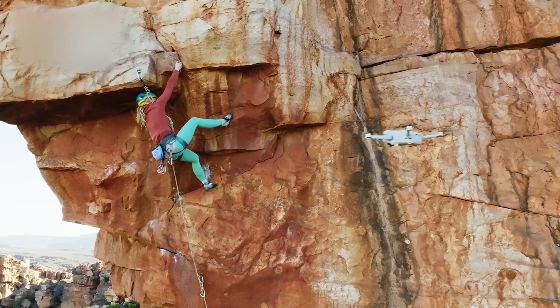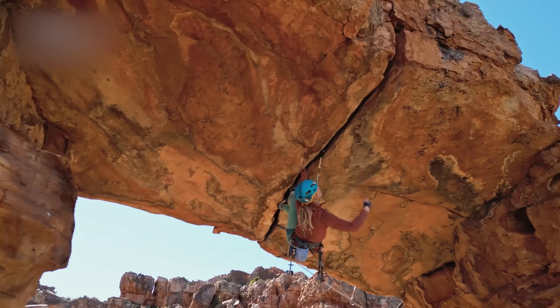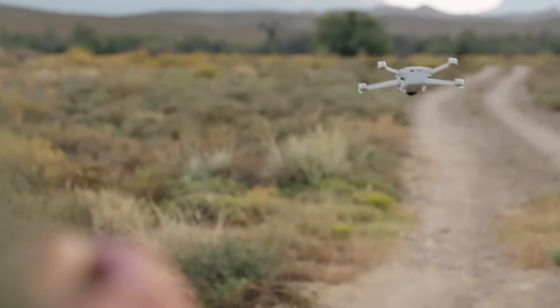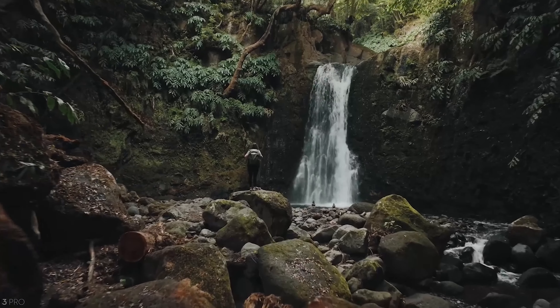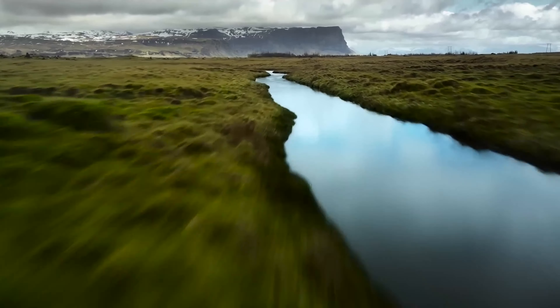So when we got some rumors surrounding its successor the Mini 4, we were skeptical at first. But after taking a deep dig into the specs, it got us excited. And now we're getting more information about the DJI Mini 4Z, an SKU for the DJI Mini 4. So how will the DJI Mini 4 and 4Z look? Let's find out.